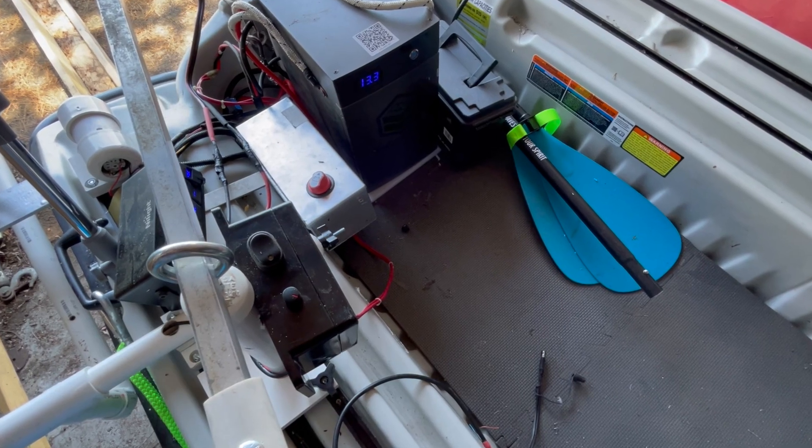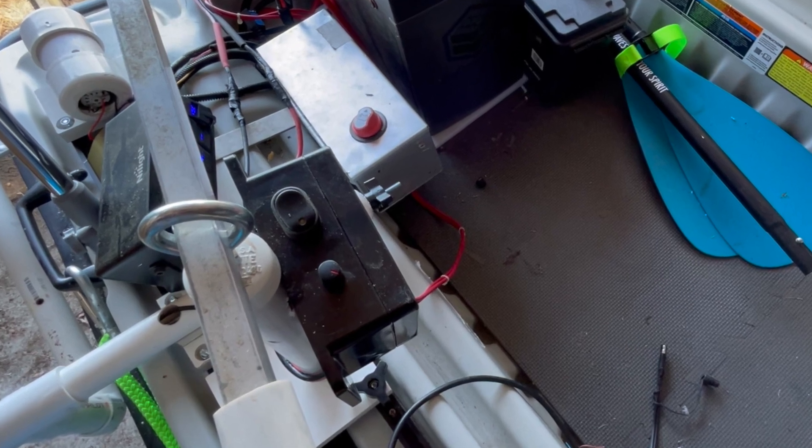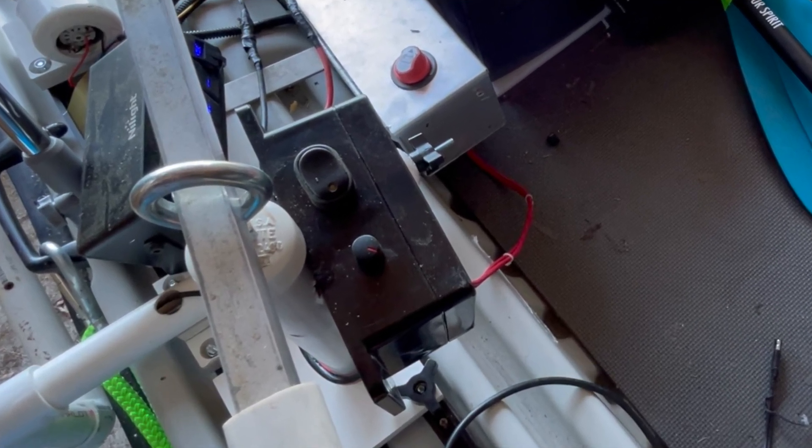A little while ago I posted the installation of an electronic control module, an ECM, in my boat. It was a separate unit on the side that went to the motor and allowed me to control the speed infinitely. It occurred because I had a Minn Kota motor, a 50-pound thrust one, that I hooked up to lithium, ran it wide open for a bit and it burnt out the speed coil. So it was either replace the speed coil, which would have been expensive, or make an electronic control module to have infinitely variable speed in both forward and reverse.